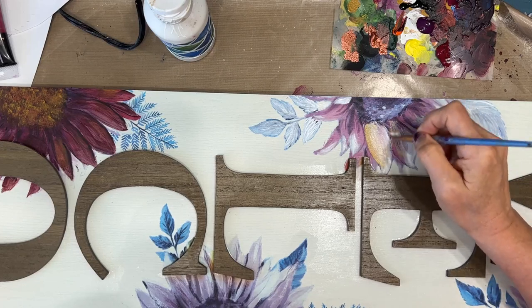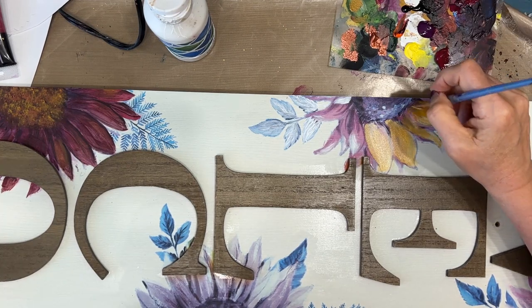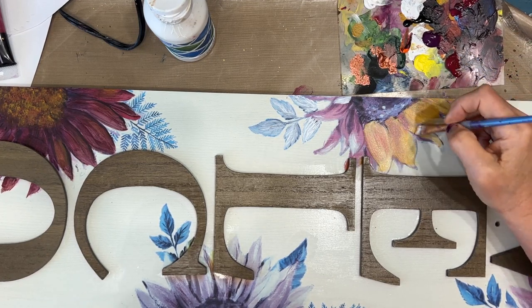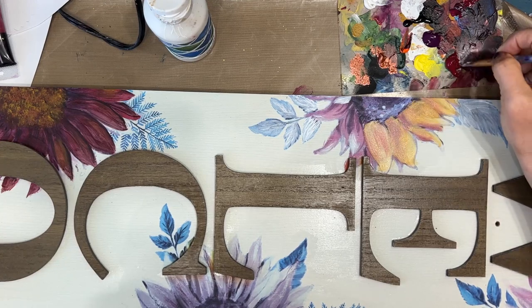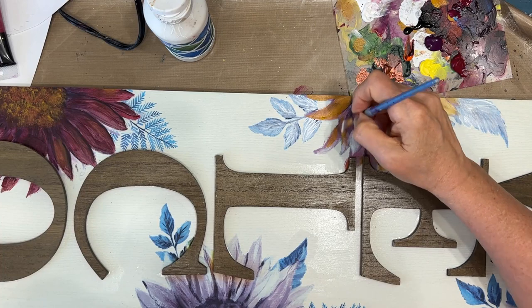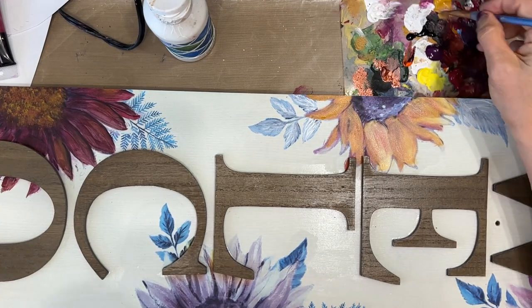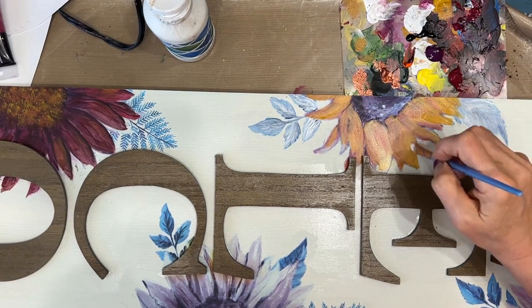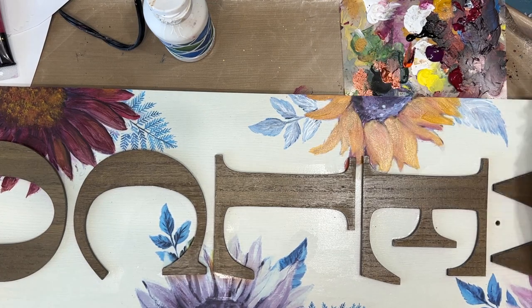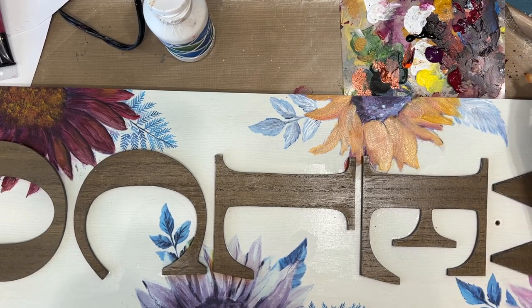Now this one I'm mixing the yellow oxide with a little, little bit of the magenta. So each sunflower I'm changing the tone from yellow to yellow gold to yellow rose to more burgundy. But because the same basic colors are being used, they all work together. And quite honestly, you can just have a lot of fun with this and not worry about it. I could have painted them all yellow if I had wanted. And if you're going with a very light color like that, you definitely want to put the white gesso on top first so that you make sure it's going to be bright.